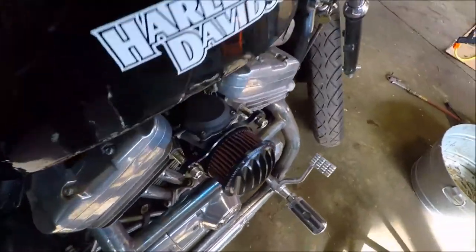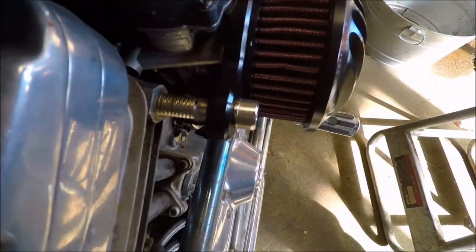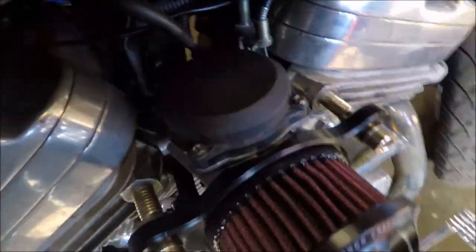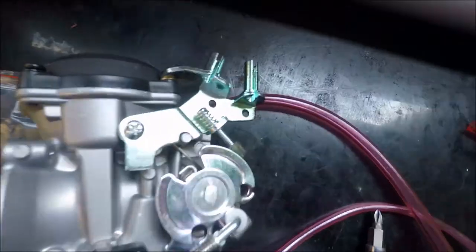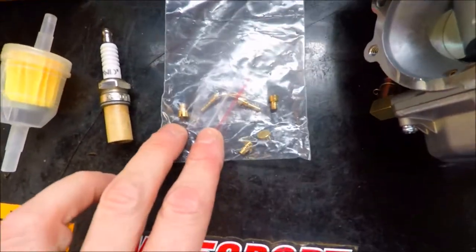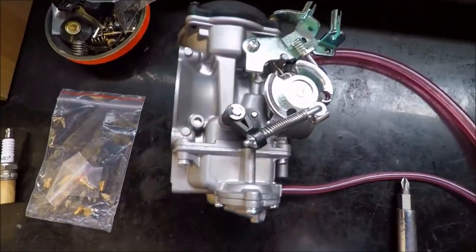So what we're going to do is pull the air filter back off, get some spacers back in there for when we put it back together, and we're going to change the entire carburetor out. We're going to take this and compare it to this one. We have some more jets here - a whole bunch of jets with different sizes for this carburetor. We are going to see just how well it runs.